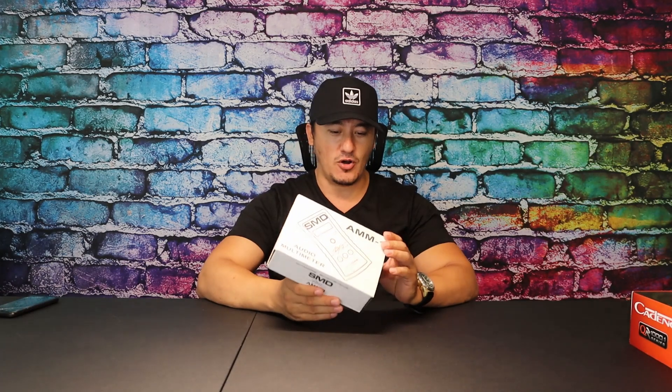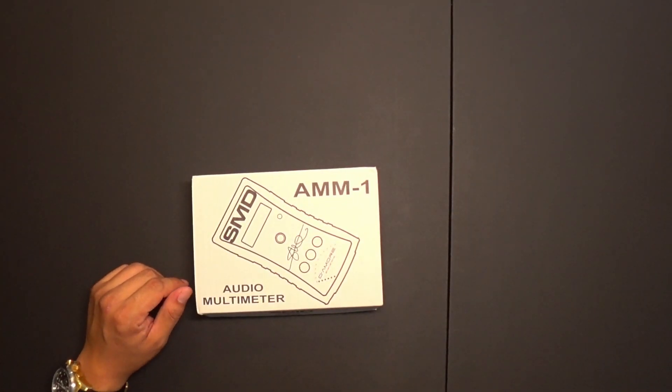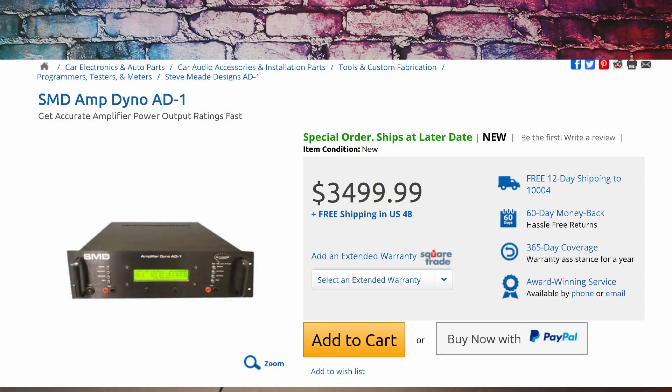You have to invest in a very good product. This is the SMD-AMM1 — it's an audio multimeter. Of course, this is a little pricey product, but when I was looking at dynometers to measure amplifier outputs, those are like $3,000 to $3,500, so normal guys are never going to buy a dynometer.